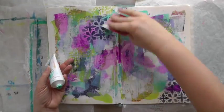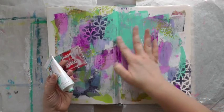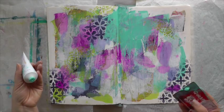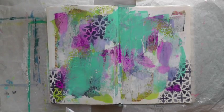There's so much going on now on that page that I find I need to add another layer, but I am more color blocking with the paint and scraping it on with my plastic card.